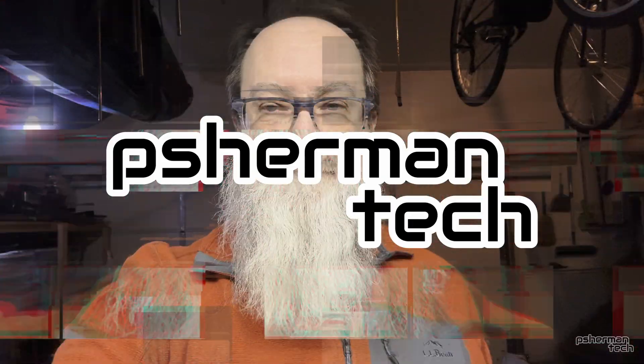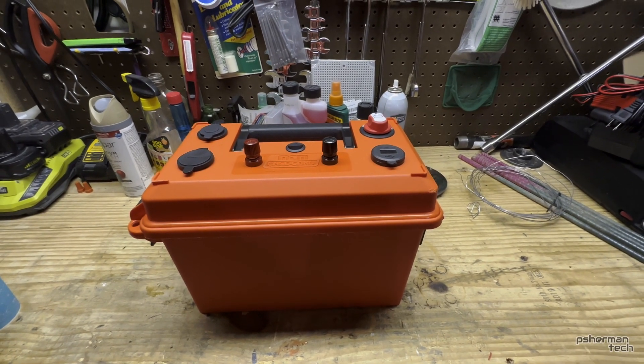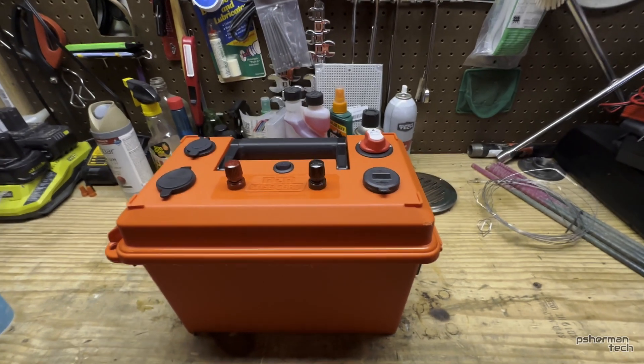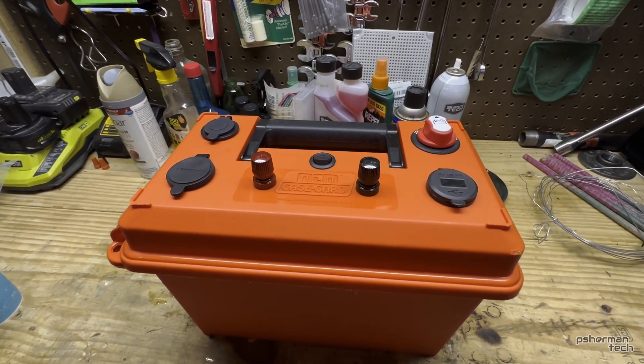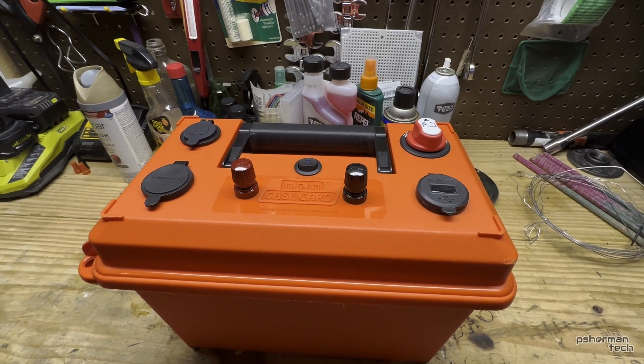Hey YouTube, P Sherman Tech here. Today I'm going to show you my battery box for ham radio and whatever electronic equipment you want to take in the field. This will be just a quick video to show you the features and the internal systems that I created or arranged. So let's go.